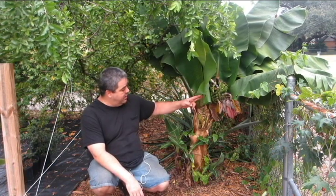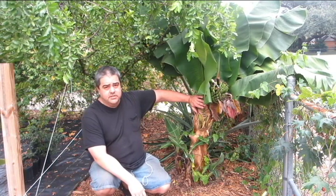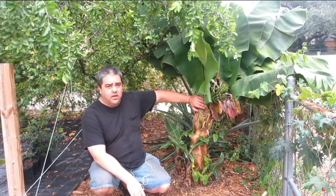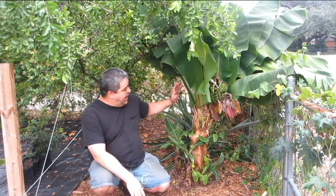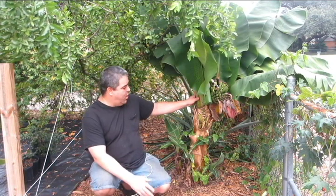Right now, all they're really doing is taking energy away from the corm, so I'm going to remove them. Once a pseudostem is finished blooming, you don't want to leave it on the plant — it's going to need to be pruned off. I get a lot of questions about that: when to do it, how to do it, what gets pruned off.